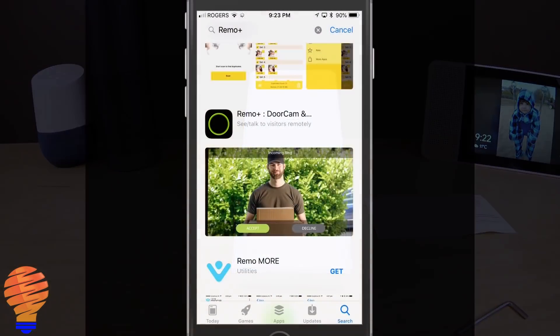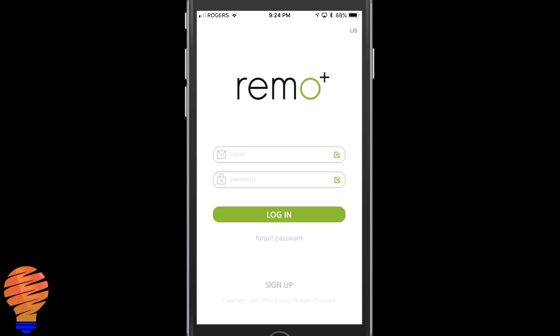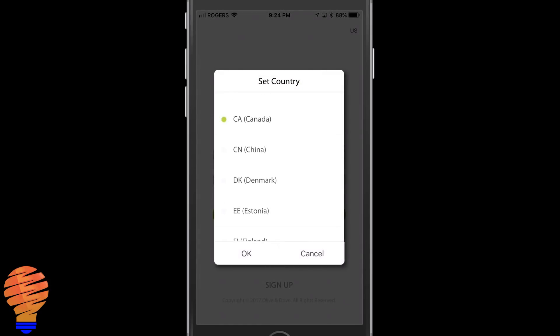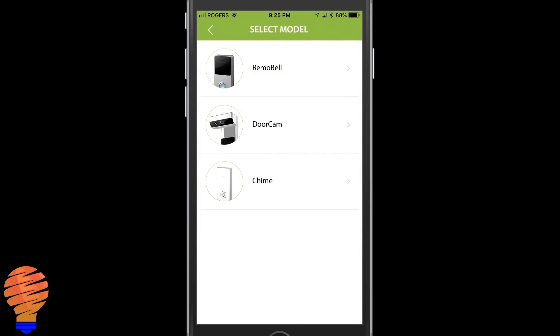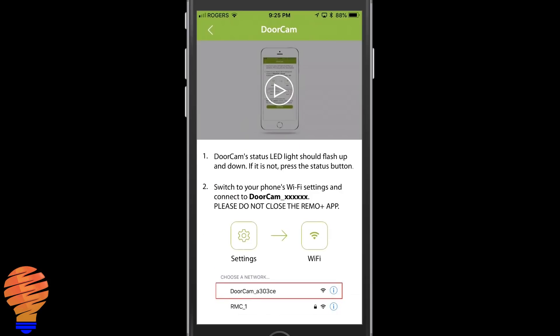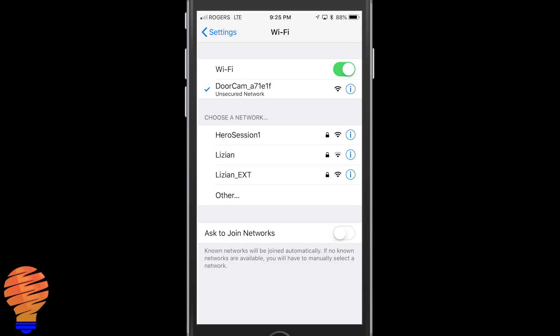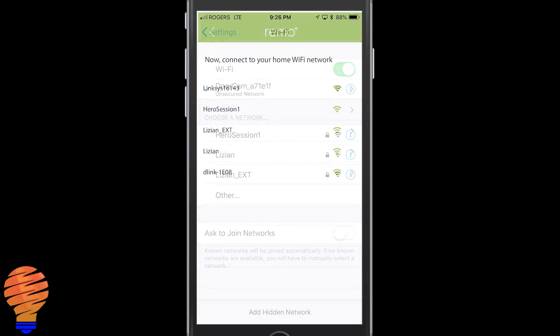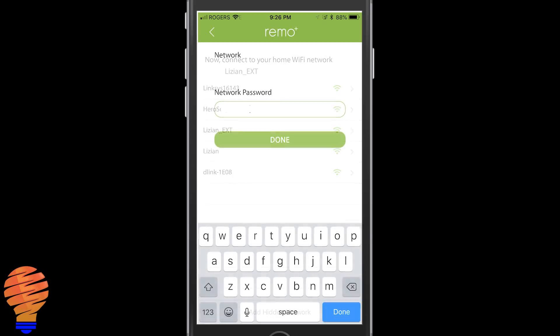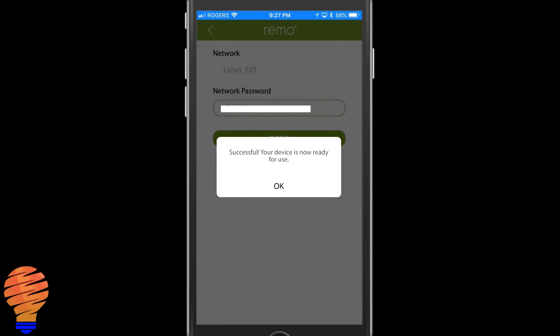We're going to switch over to the iPhone app — you can also get this on Android. It's the Remo Plus camera app. Like most devices, it has a standard sign-up process: change your country in the top right, sign up, and choose your device. I chose door cam and selected my time zone. From there it asks you to go to the Wi-Fi settings in your phone. Now that the device is powered on, it's broadcasting its own Wi-Fi signal. Going into my iPhone Wi-Fi settings, I can see 'door cam' and connect to it. Then back in the app, I choose the Wi-Fi network I want it to connect to, enter my network password, and it connects in a couple of seconds. Once that's done, the Remo Plus is connected to my home network.